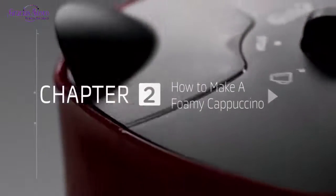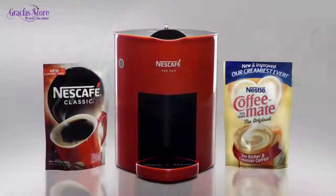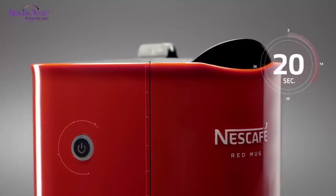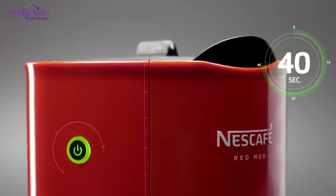Chapter 2: How to Make a Foamy Cappuccino. To make a cup, turn the machine on by pressing the power button. Wait for 40 seconds until the power button turns green.